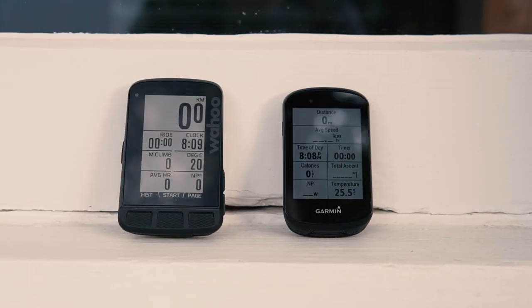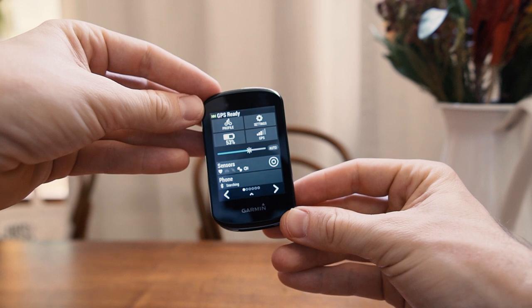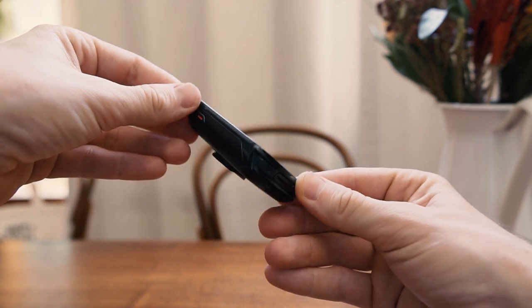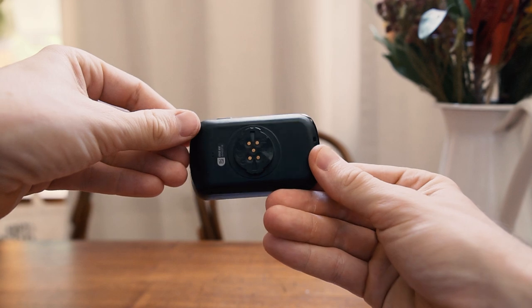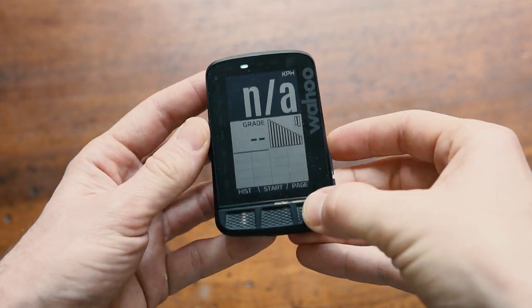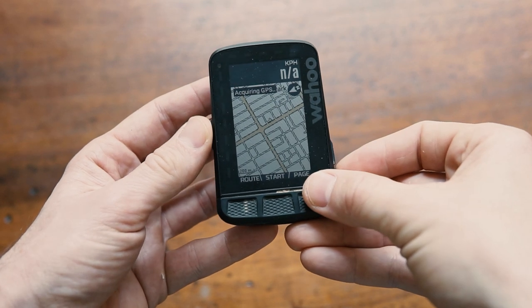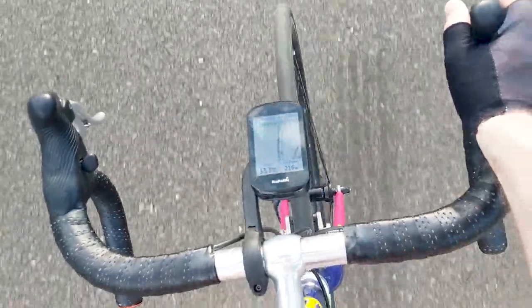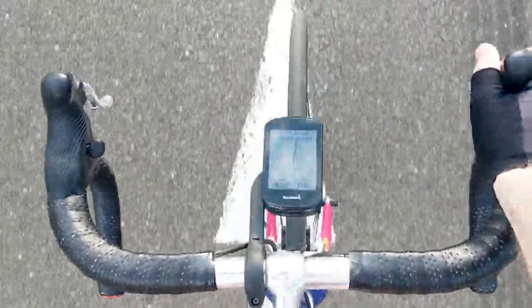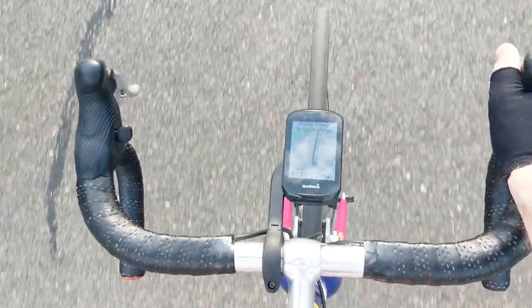Wrapping up the overall form factor, the Edge is sleek and the Element Roam is homely. For those who really value minimalism and a small GPS, the Edge 830 is the clear winner. The Roam has a larger case-to-screen ratio, partly because of the LEDs around the edge but also the large buttons along the chin. Personally, I don't care about the aesthetics of the Roam because it's all in the name of usability and functionality, but there is undoubtedly some charm to the Edge 830's better looks.